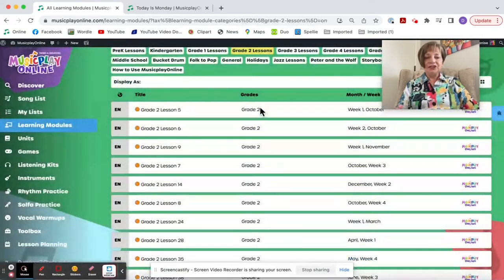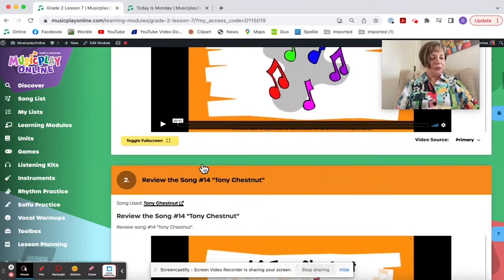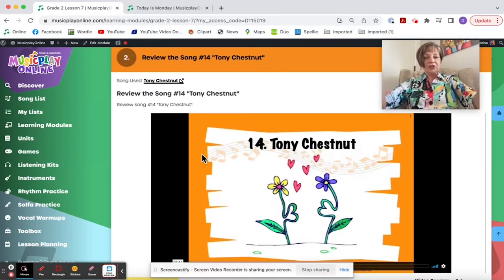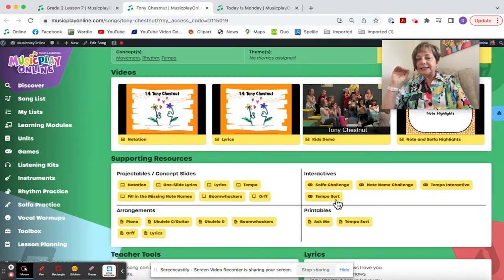Now looking at Grade 2, Lesson 7. We start with Welcome to Music — I need to remember to put that in a minor key for October. We review Tony Chestnut, which I love and the kids love. If you go to the song list, you'll have easy access to the tempo interactive, the tempo sort, and printables of those as well.